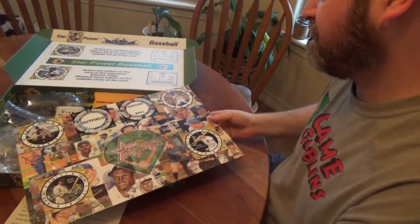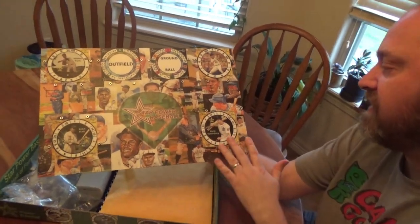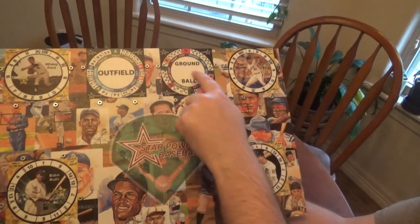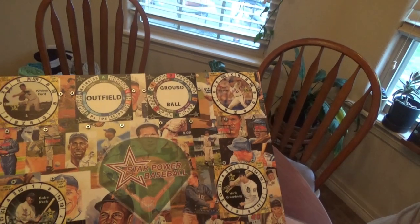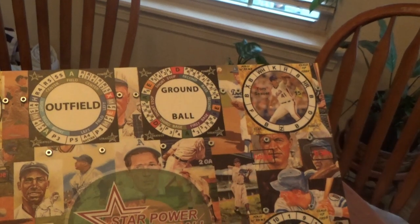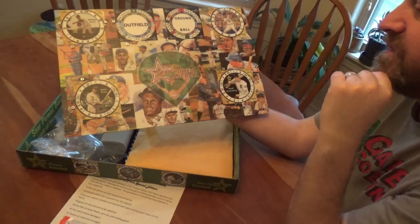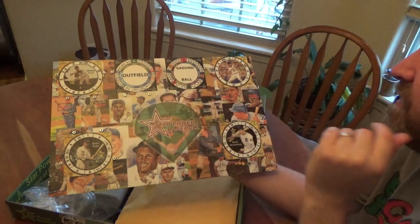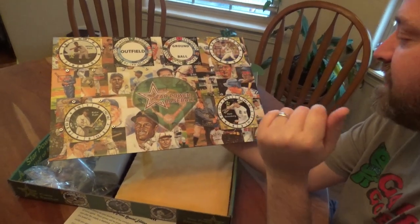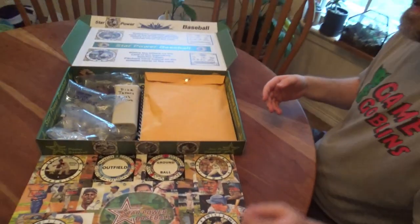The board resembles the cover of the game — we've got the Star Power logo on the front and a collage of different players. If you notice, the outfield and the ground ball cards are already embedded on the game itself, which I'm a huge fan of. You've got Seaver versus Ford, Ruth versus Greenberg on the front. This is where the batter cards go, so you can just put the spinner on and constantly spin Babe Ruth if you want to. It's installed on the game itself — the board's amazing, as always.